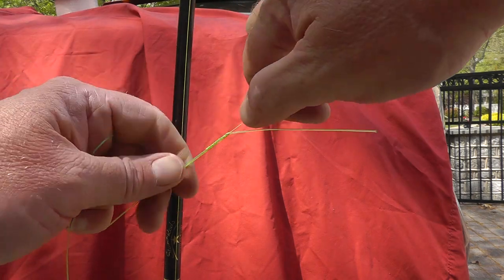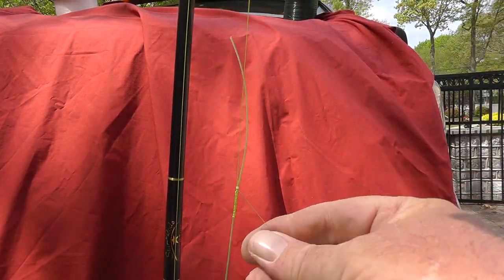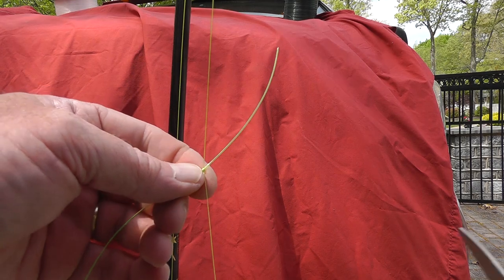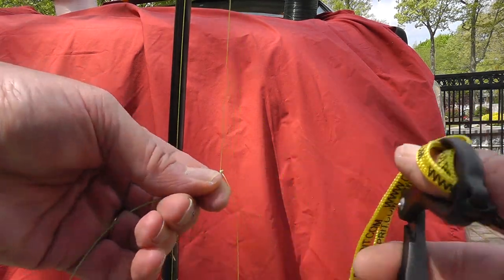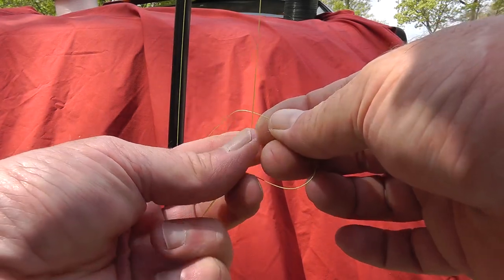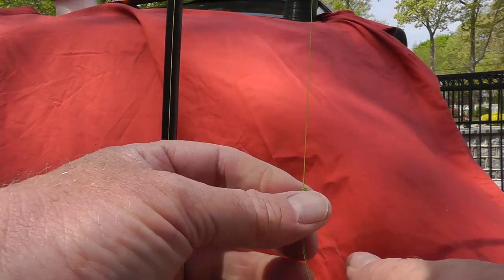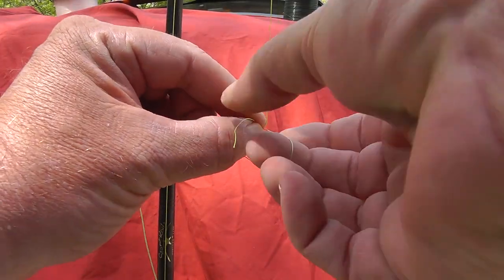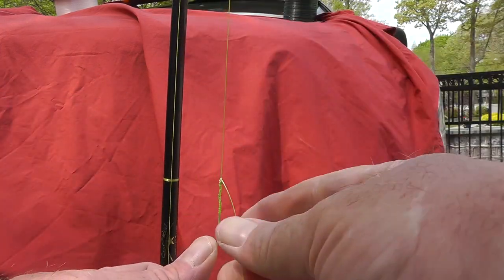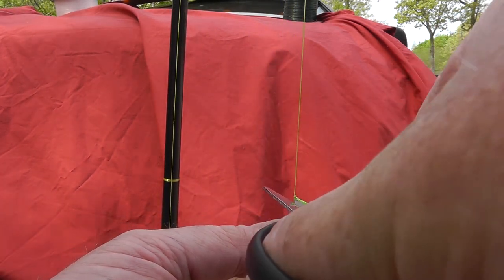Now we just got to pull that down tight and trim up the ends. Clip off the mono as close as you can get it. Now in the video they suggest a couple more hitches around here once you clip the mono, so we'll do that. Pull that down tight, and that's it. Clip that braid off nice and close.